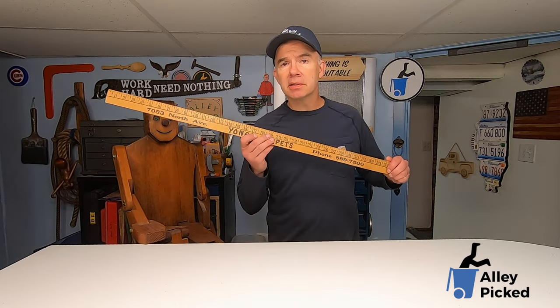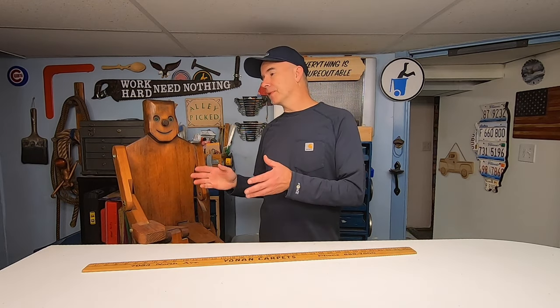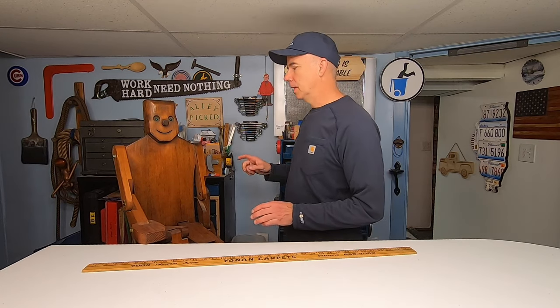Today on Alley Pick, it's going to be a one-day build. I'm making a one-of-a-kind coat rack out of yardsticks, scrap wood, and any other junk I can find laying around the house. No, Woodrow, you're not the scrap wood. Anyway, let's head out to the workshop, aka messy garage.